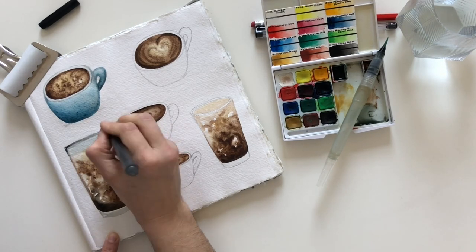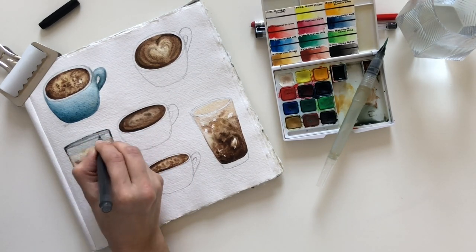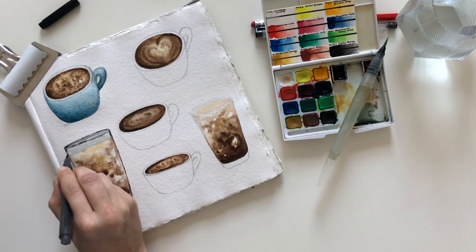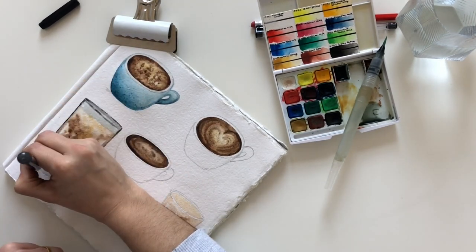Some of the paintings I ended up lining with the Muji pen while they were still a little bit wet, just to see what would happen. I also used the Muji pen and the gel pen on fully dried paintings. And lastly, some of the cups I ended up leaving as is without any outline.